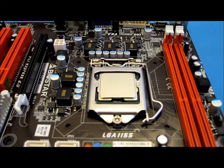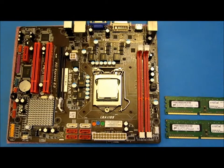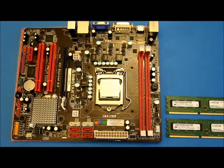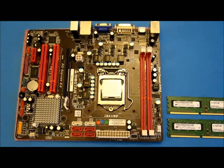The next thing we're going to do is to put the memory into the memory slots. On this motherboard we have got two DDR3 memory slots on the right hand side — the two long red strips.